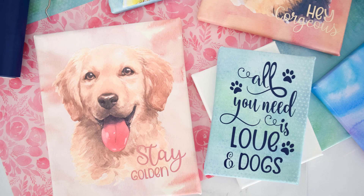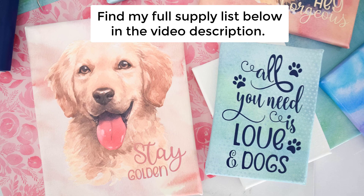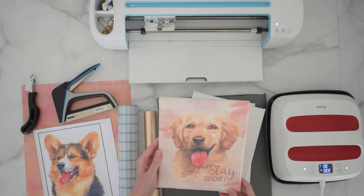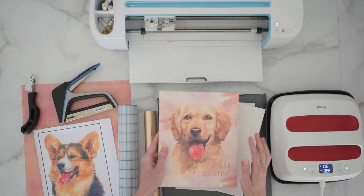You can find my full supply list linked below in the video description, additional tips and tricks on the print and cut process that we used here, and all the supplies I used. So be sure to visit that blog post below in the video description. So today we're going to make these really beautiful watercolor canvases, and this looks like an authentic watercolor when you're looking at it here finished and from a distance, but it's actually made using heat transfer vinyl and a print then cut image that I found online. I'm going to link my resources for all of these materials below in the video description.